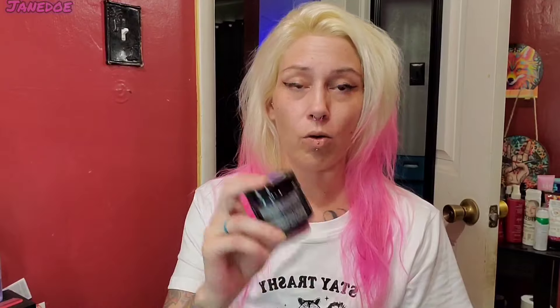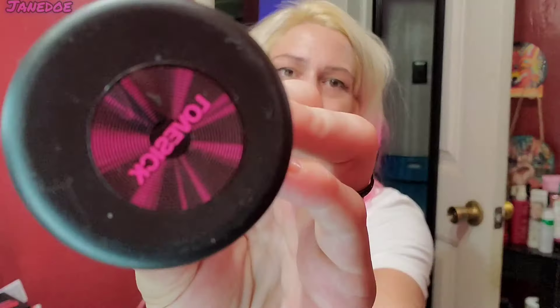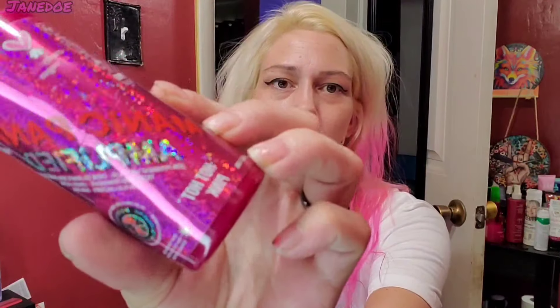Originally I was just gonna maybe use their orchid and just lighten it some, but then I saw the Lunar Tides Pastel Iris when I was ordering some other hair dye for Halloween. I haven't swatched this yet but we're just gonna go with it and see what happens. For my pinks we're going with the Manic Panic Amplified Cotton Candy Pink, and then for my darker electric pink I'm going with the Lovesick from Danger Jones. I do have the Hot Hot Pink from Manic Panic — not sure if I'm gonna use that or not.